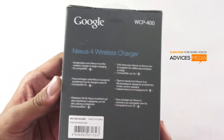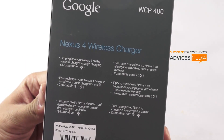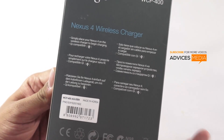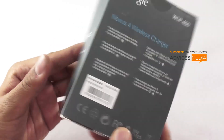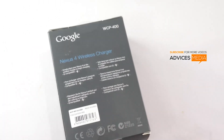As mentioned on the box, you simply place your Nexus 4 on the wireless charger to begin charging. It's Qi compatible, and it's made in Korea. There's the LG branding and no pricing mention on the package.